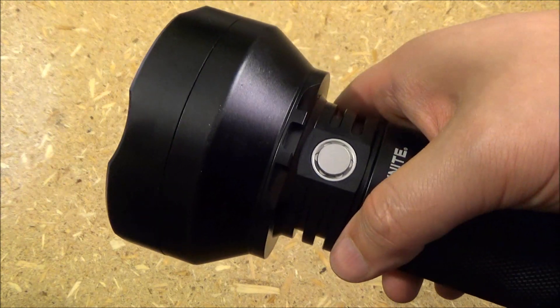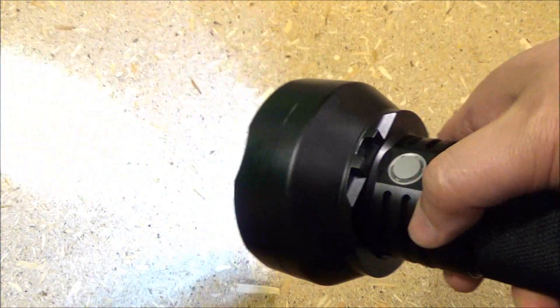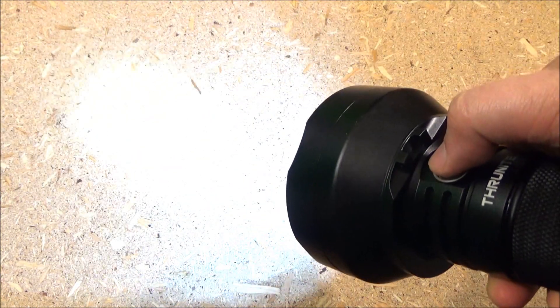How do you get to the turbo mode? You double tap this when it's on — double tap — and it goes straight to turbo. That is that 4,450, and it is super, super bright in the turbo mode.